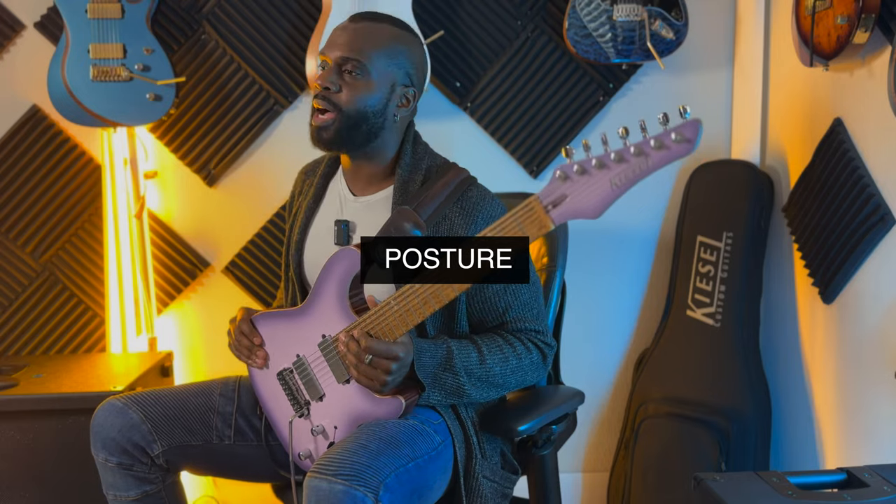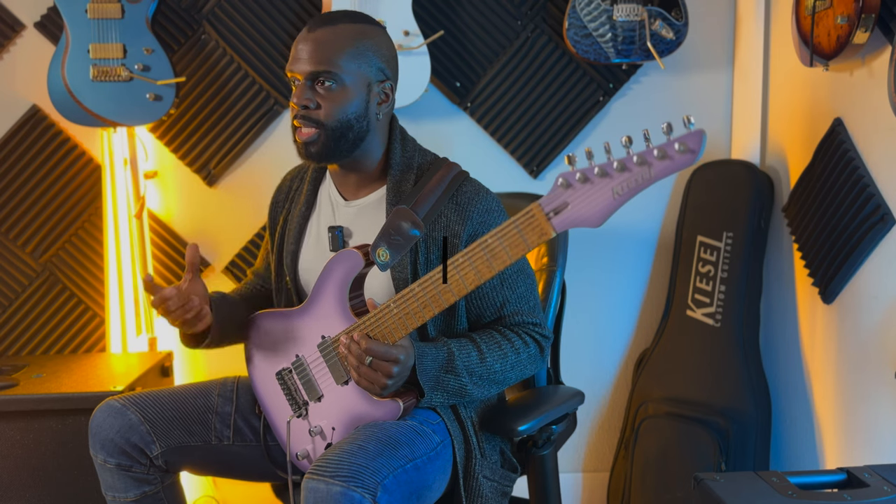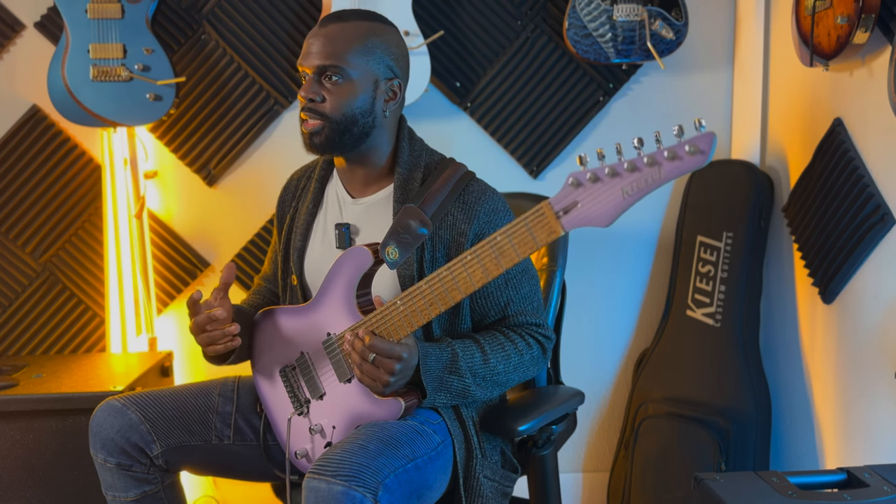Let's get started. I found that there are three things that can vastly affect my playing ability and the dexterity on the guitar. The first one is posture. Having good posture can definitely set you up for success and ease on the guitar. I get a lot of comments: 'Al, you play with such ease. What's going on?' Well, the first thing is going to be posture.